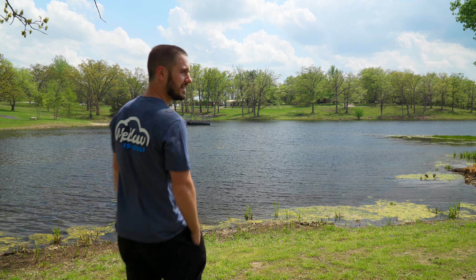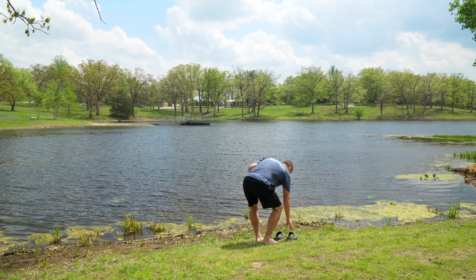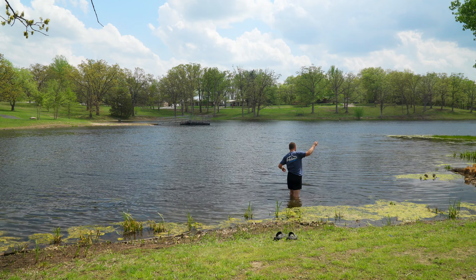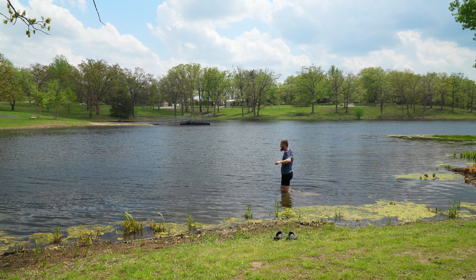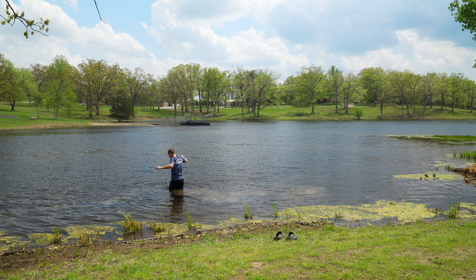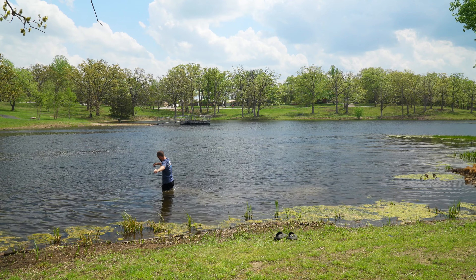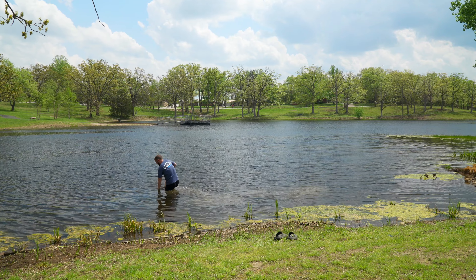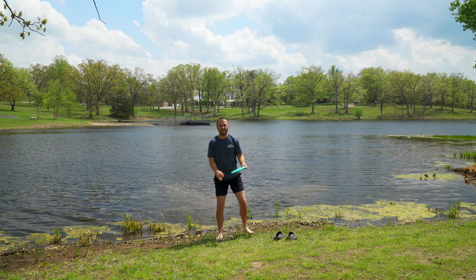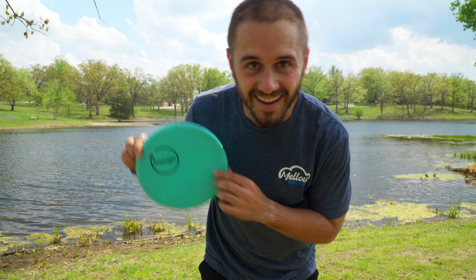This is not how I wanted my day to go. I wonder how deep it is — this is muddy. Oh, it's so close. Is that right there? I think this is it — we're getting it! Oh my god. Let's go! I'm glad it's 80 degrees out today. We got it back!